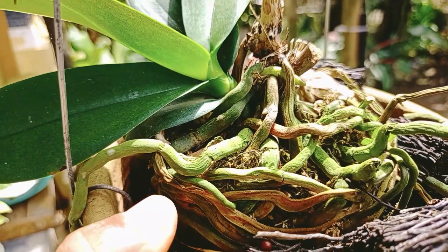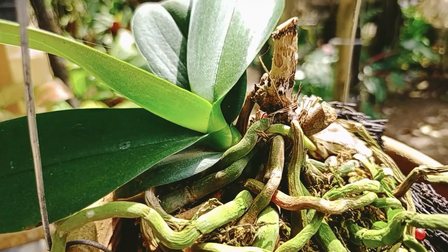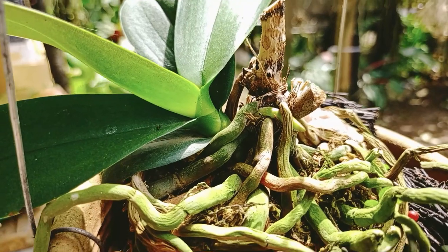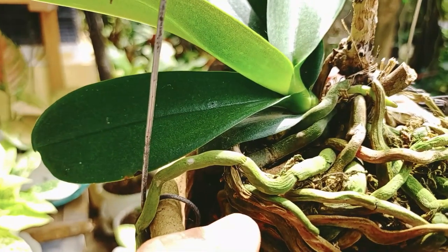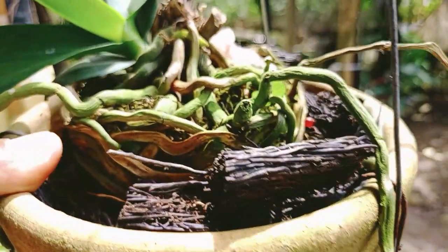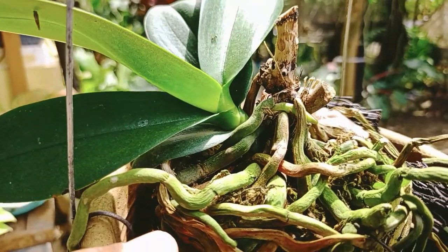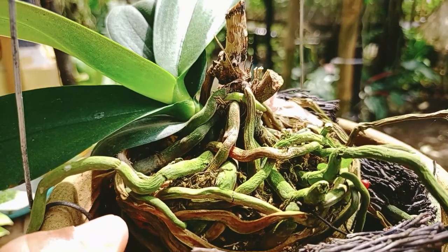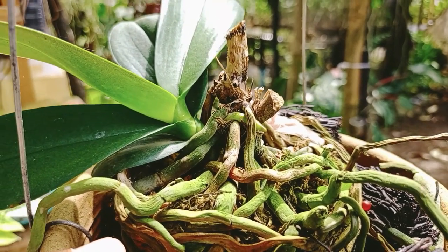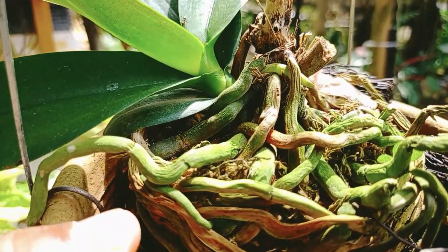Buat teman-temanku, salam sukses. Mari kita saling berbagi. Berbagi itu adalah sangat baik di mata Allah. Jadi buat teman-teman, jangan pelit dengan ilmu. Makin banyak kita berikan ilmu kepada orang lain, Allah akan menambahnya lebih banyak lagi, lebih cerdas lagi kita untuk cara merawat anggrek dan menanam anggrek. Oke buat teman-temanku, sampai di sini dulu. Sahabatku, sahabat tani, saya akhiri. Assalamualaikum warahmatullahi wabarakatuh. Sampai jumpa.